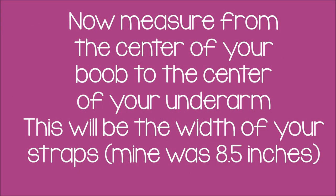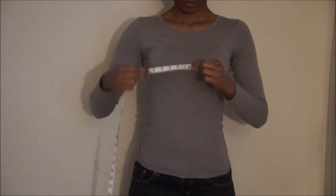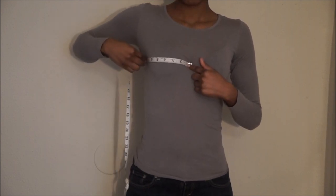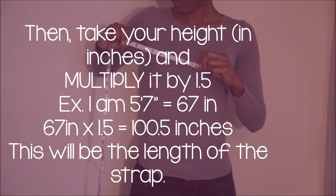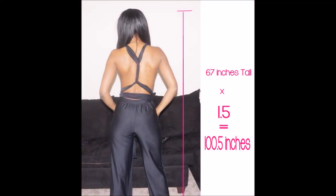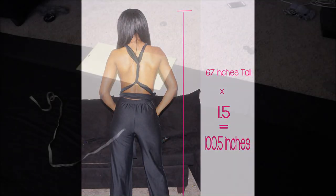To get the measurement of your strap, we're going to measure from the center of your boob to the center of your underarm, and this will be the width of your strap. To get the length of my straps, I took my height and multiplied by 1.5. This gave me 100.5 inches, but I just decided to round down and make it an even 100.